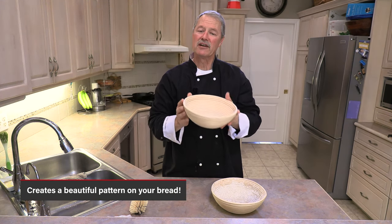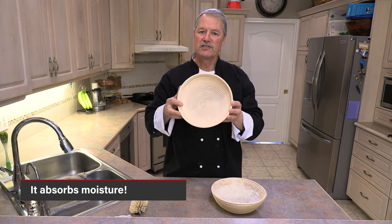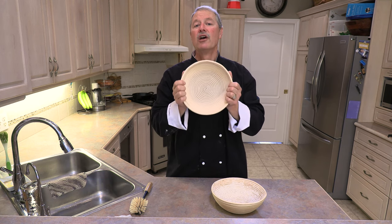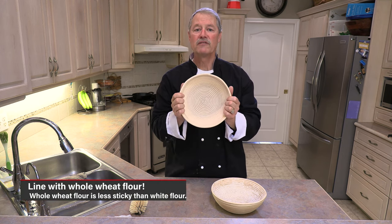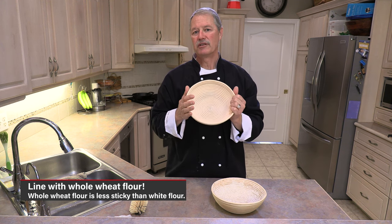The third thing it does, as I mentioned earlier, is it also absorbs a little bit of moisture. And when you use these you have to line them with flour. I like to use whole wheat flour because whole wheat flour is less sticky than regular white flour.